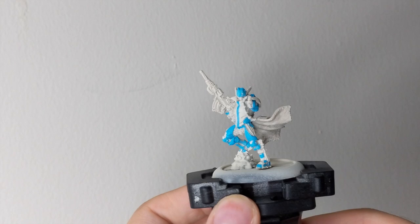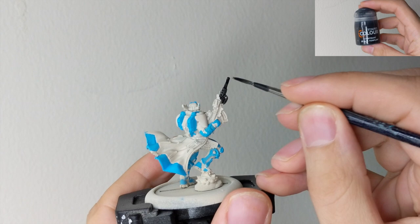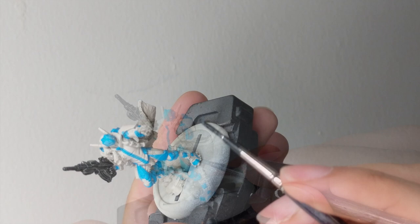This is how I blocked my colors. I will show you the whole model so you can copy the scheme if you want. After this, our next step will be to paint the black parts. We will use Black Templar Contrast color, straight from the pot, and apply it all over the parts that you want to be black.